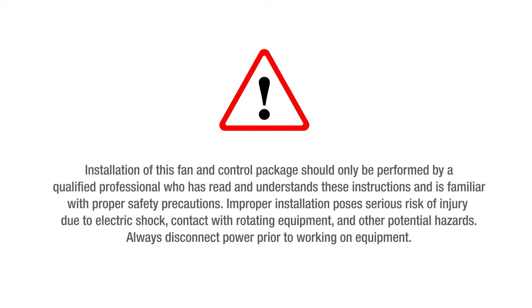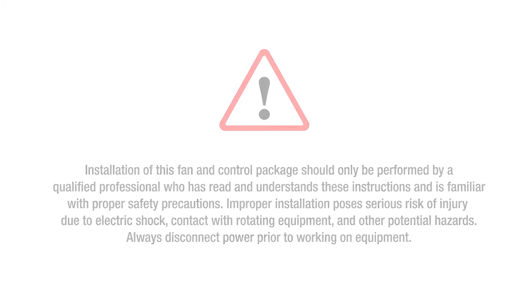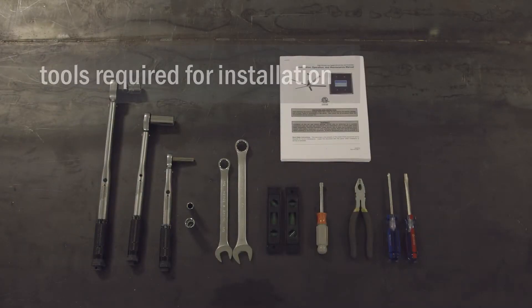Installation of this fan and control package should only be performed by a qualified professional who has read and understands these instructions and is familiar with proper safety precautions. Improper installation poses serious risks of injury due to electric shock, contact with rotating equipment, and other potential hazards. Always disconnect power prior to working on equipment.